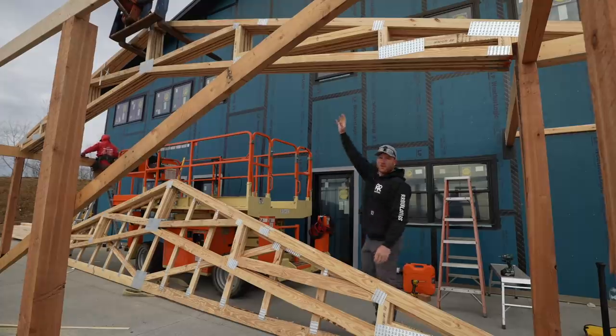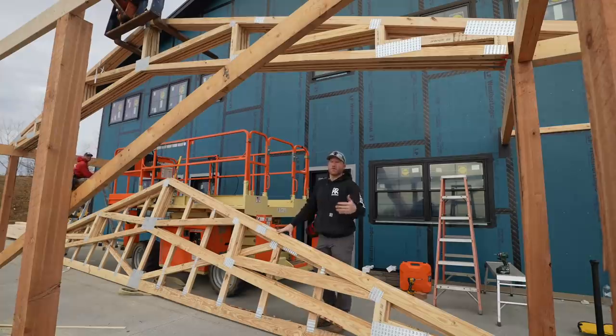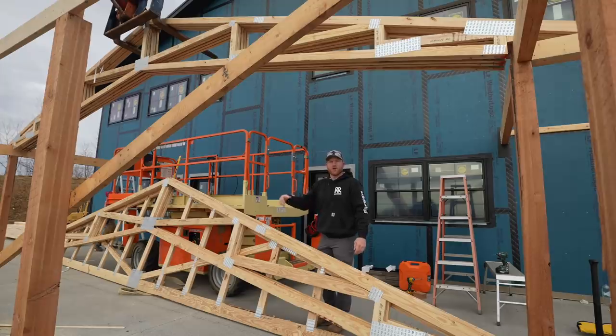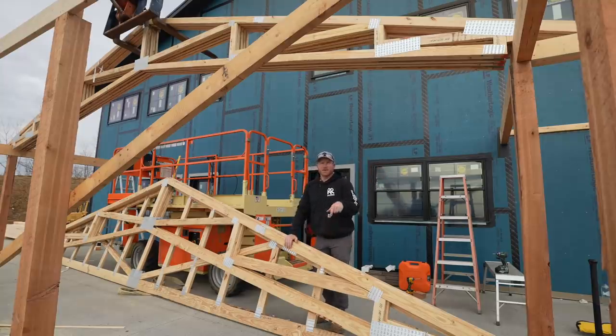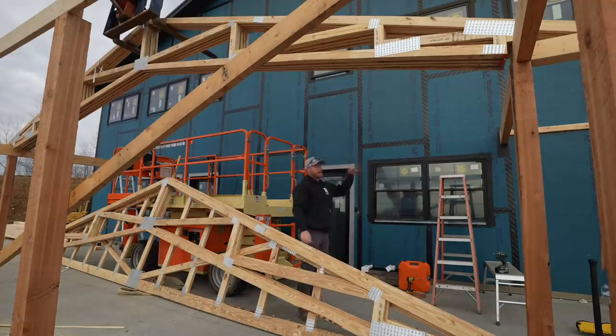These trusses are going to be two-foot-on-center. The underside is going to get a wood or wood-like ceiling — think tongue and groove, one-by-eight or something like that. This was a good way to maximize the underside scissor, and at two-foot-on-center we'll be able to just run our boards right off the house. The rest of the porch will be eight-foot-on-center rafters that we'll frame and then put purlins in. Greg and I are getting this top header marked out at two-foot-on-center and then we're going to start laying these trusses in.